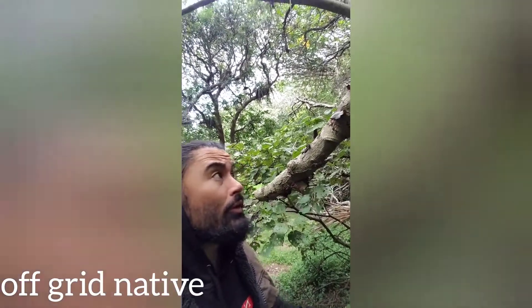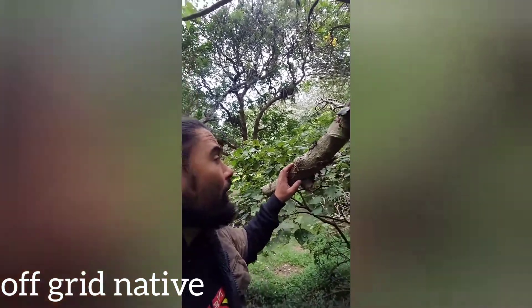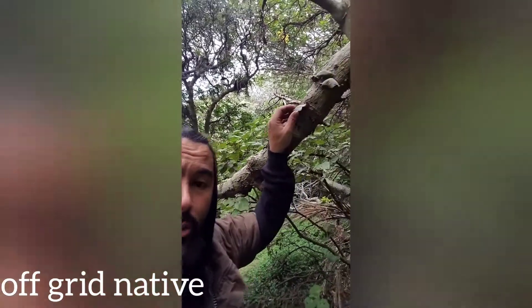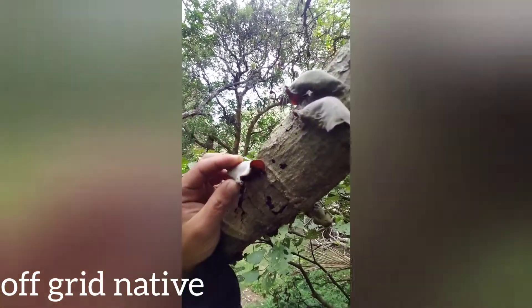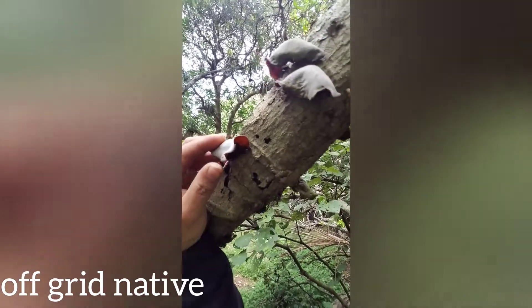Kia ora whanau. Just here looking at this old dead tree and wanted to introduce you to this type of fungus that's growing here. We'll just have a look up there. Now the name of this fungus is Tarenga Hokiki.